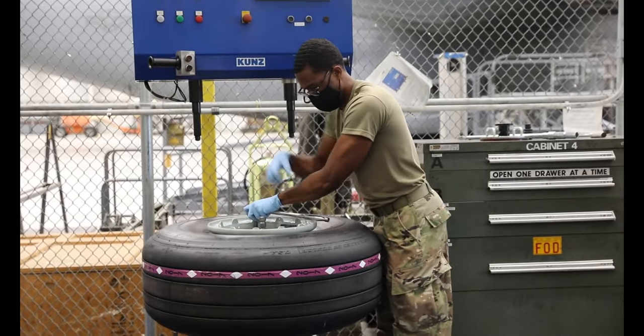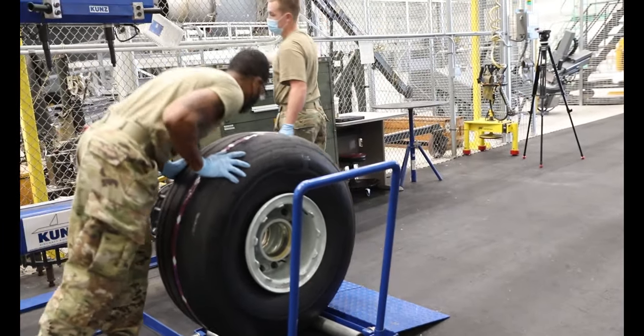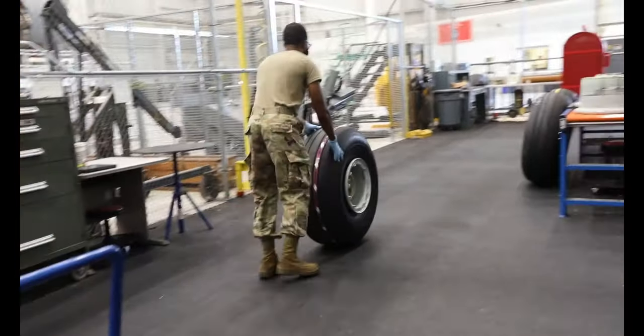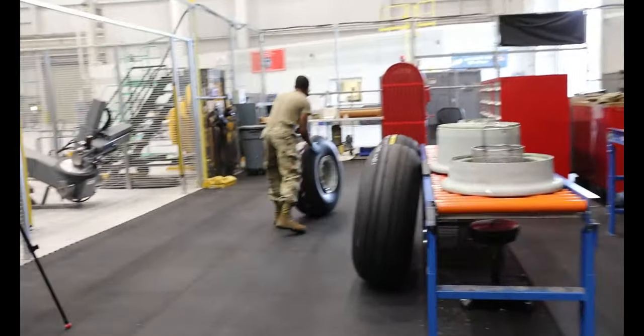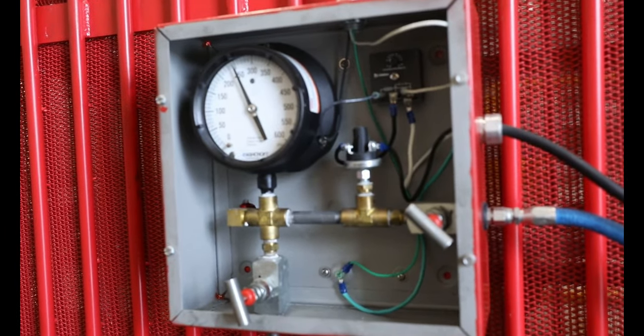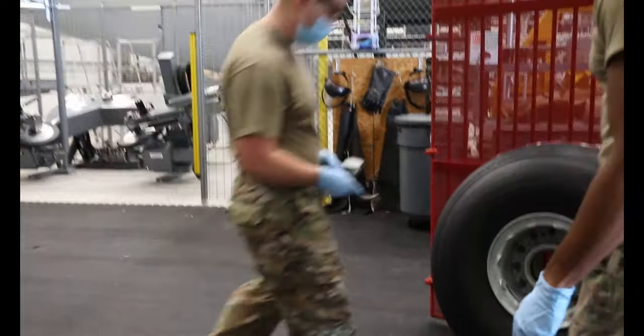As far as mains, there are 12 per aircraft and we can go through quite a few. We are allotted to have 24 mains ready at all times and 12 nose tires. We also have an additional amount of wheels that we keep in what is referred to as a wrist kit — if we have a supply shortfall, we can go grab those items.